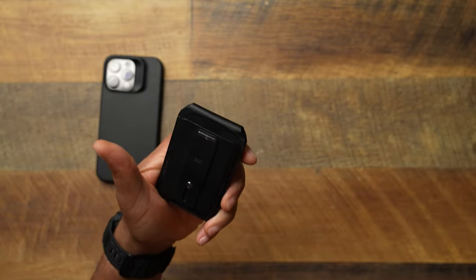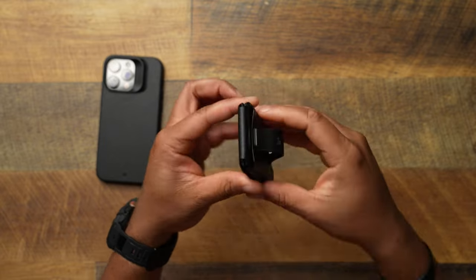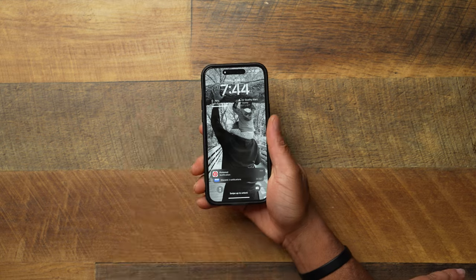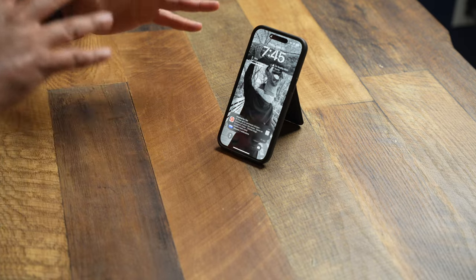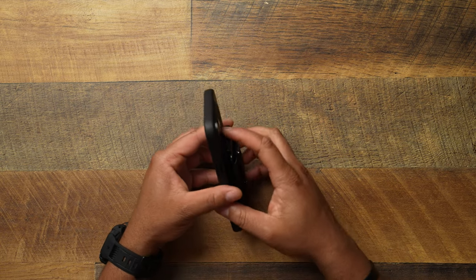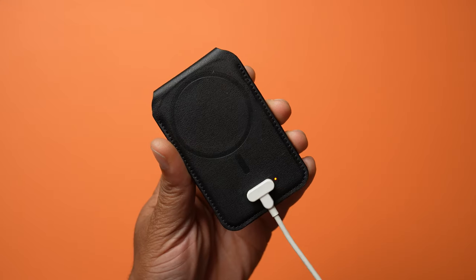This is a combination right here — a MagSafe wallet with the ability to store some cards. It can hold about three or four cards. You get a little finger loop here so you can use it just like the Pataka ring holder, and it also works as a kickstand. I love products that have multi-functions. As for how it stays powered on — they have their own proprietary magnetic charger that you pop on and you're good to go.